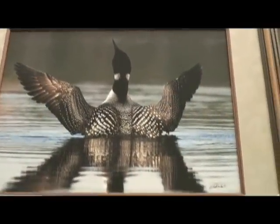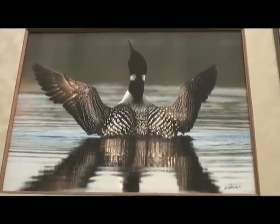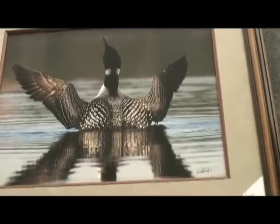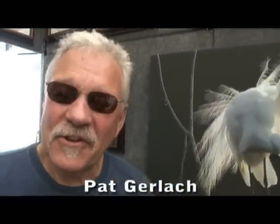We're standing in front of a very unusual shot of a bird — looks like he's coming right out of the water. Here we are with the creator of this magnificent work, Pat Gerlach. First of all, what's the medium here? Photography. And what do you shoot — film or digital?